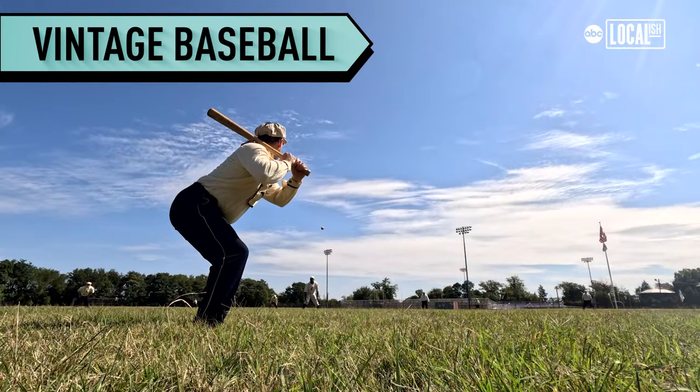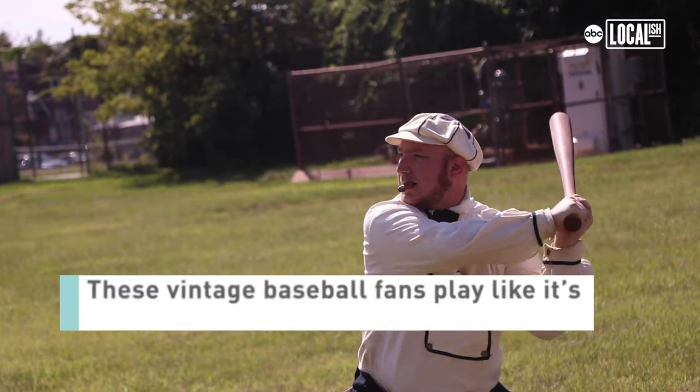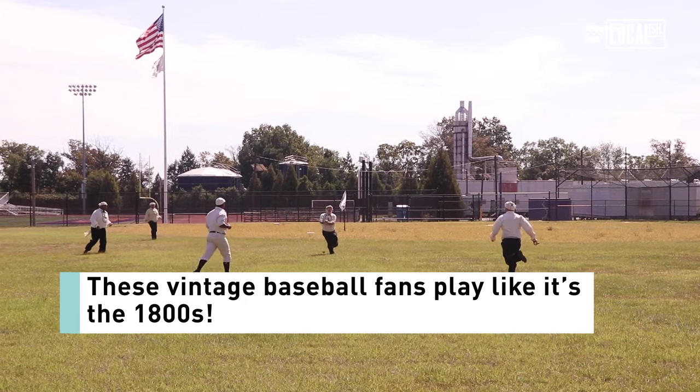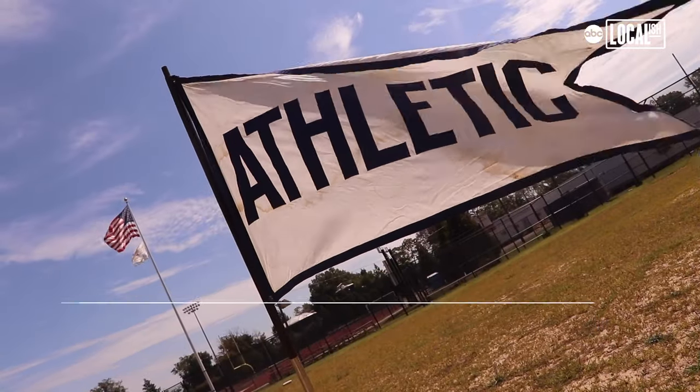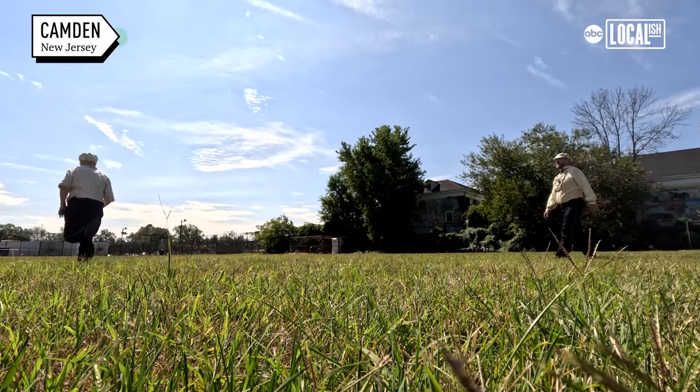I was a history major at the time, I was in grad school. I love baseball, I love history, and decided, you know what, I wonder if I can put the two together. I found the Athletic Baseball Club of Philadelphia. I saw that they played by 1864 and other 19th century rules.